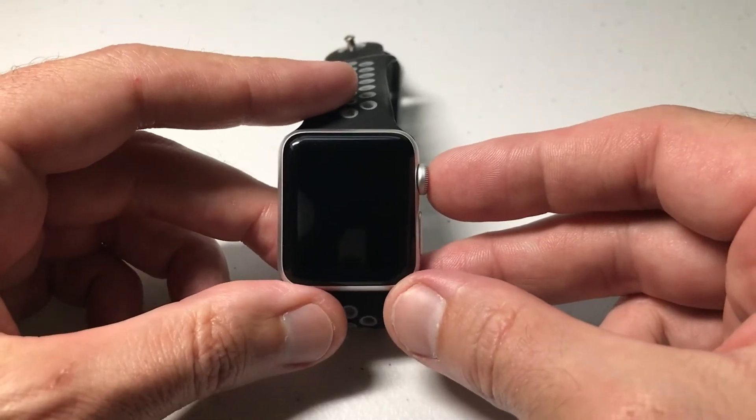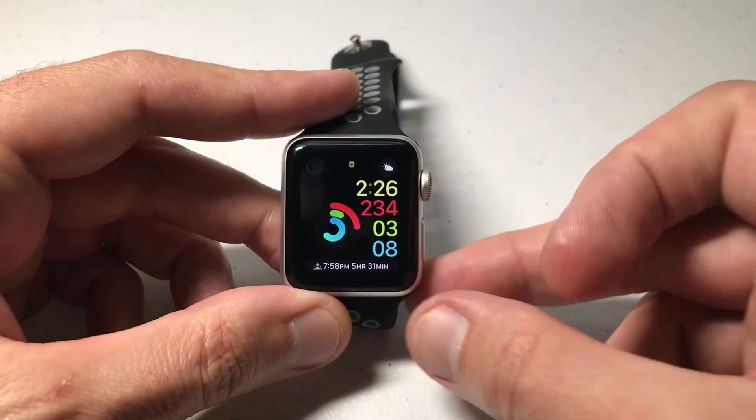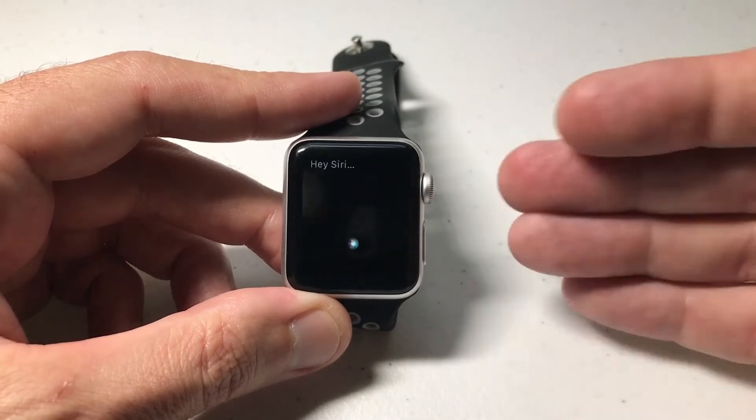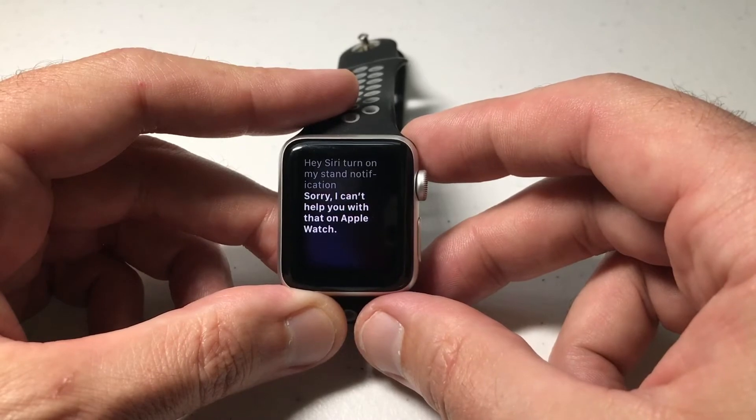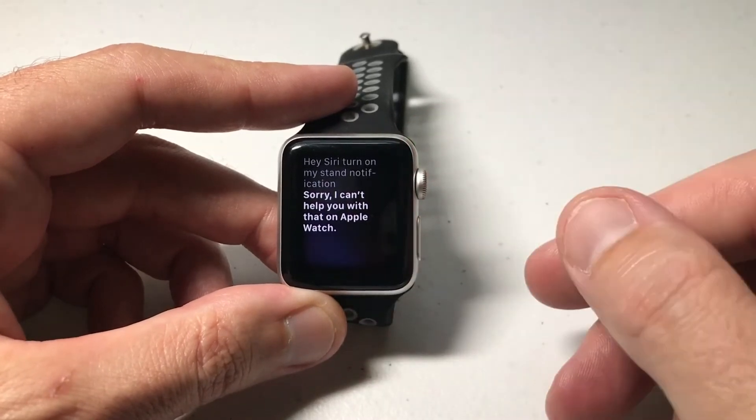Now one thing you can't do is you can't get Siri to do it for you. Hey Siri, turn on my stand notification. Sorry, I can't help you with that on Apple Watch. So Siri won't do it.